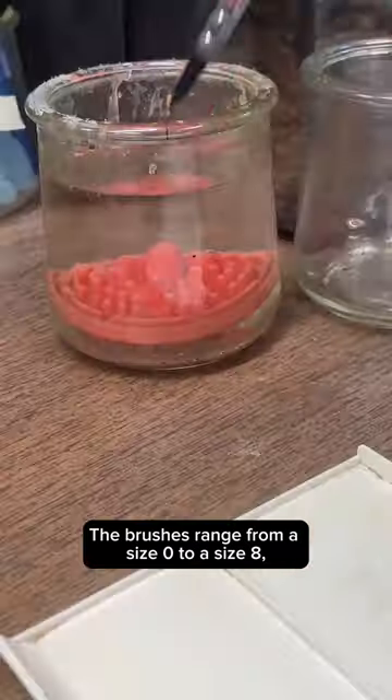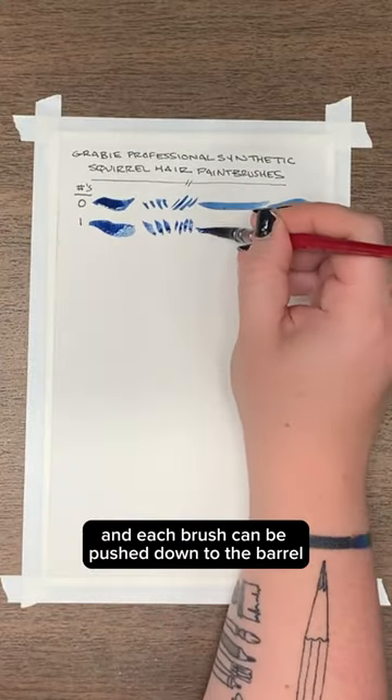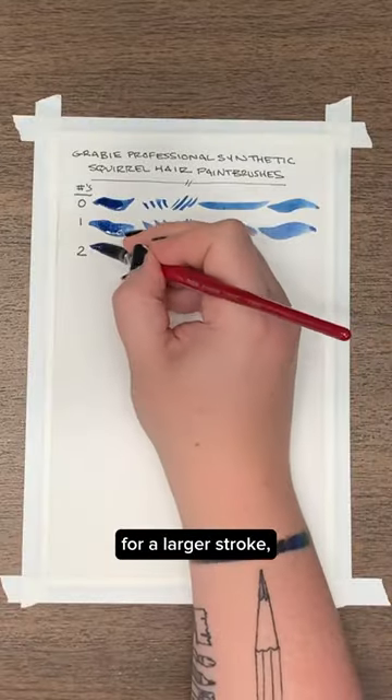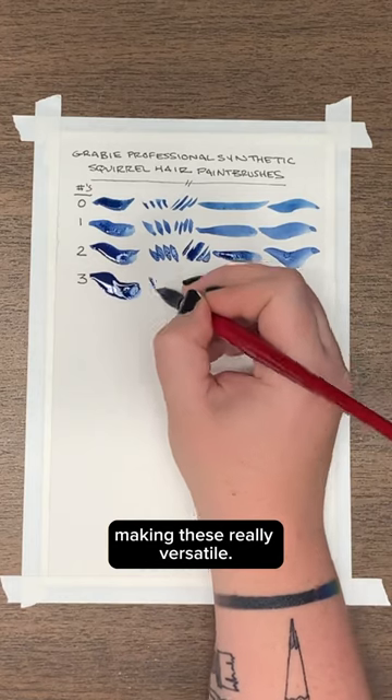The brushes range from a size 0 to a size 8, and each brush can be pushed down to the barrel for a larger stroke and up to the tip for detailed marks, making these really versatile.